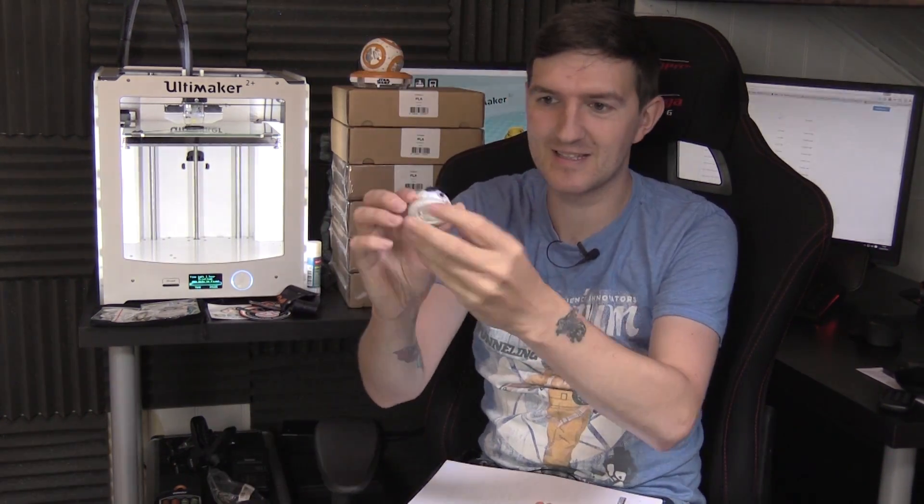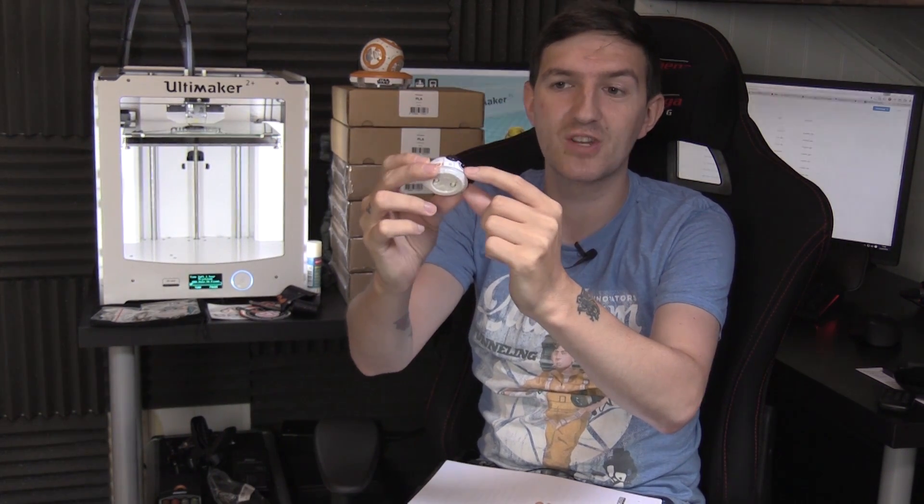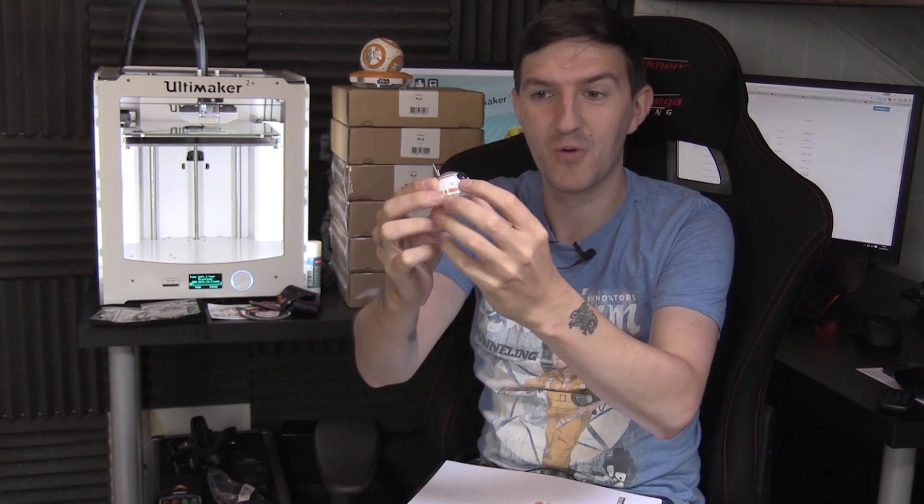I've actually started right now, as you can see the printer's printing away. You can probably hear it a little bit on the mic - it's pretty noisy. And that first piece there is actually this little hollow projector on his head, if you've seen the movie. So we've already started.